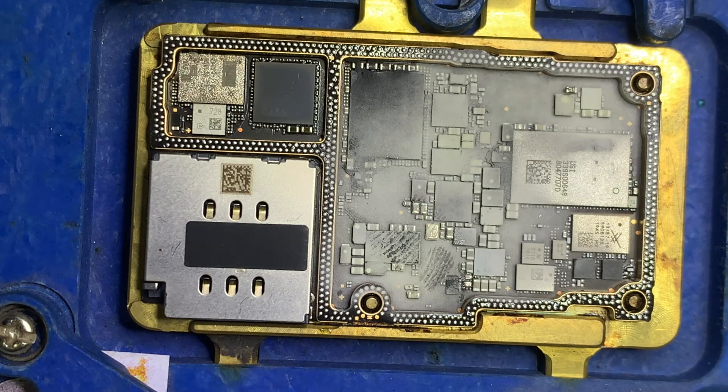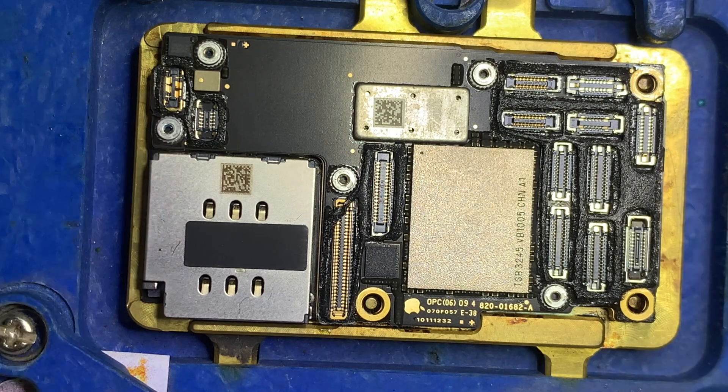Let's fix both PCBs back together. If you separated the PCB the proper way, there is no need to rework the PCB later.